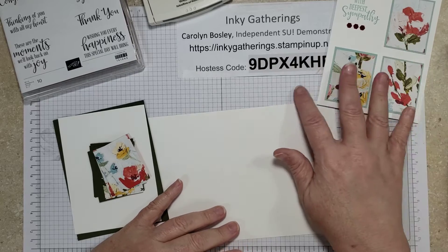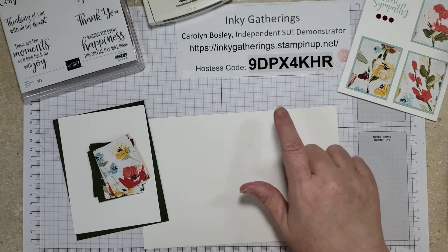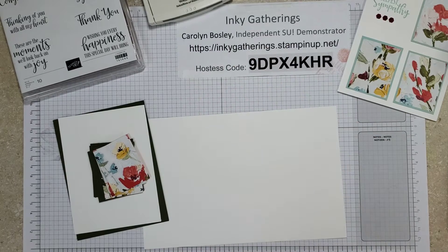If you see something you like today or there's another item you like, please go to inkygatherings.stampingup.net, click on shop now, and you will be able to purchase any of the Stampin' Up items currently available. Remember, the new catalog begins on May 4th — we're so excited. As a demonstrator, one of my perks is that I've been able to preview that catalog, and they have just come in, so I'm going to be issuing those out very shortly.